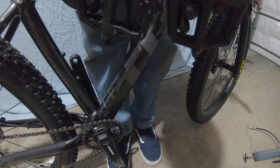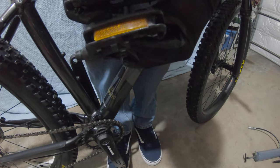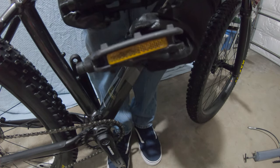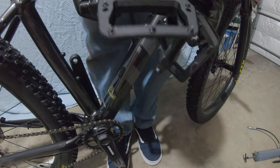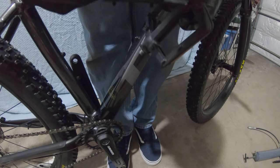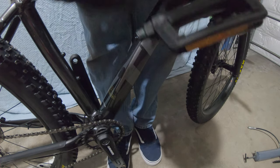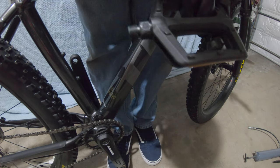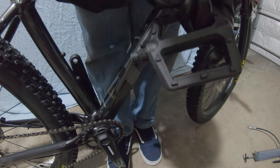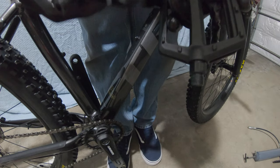The new ones don't come with reflectors — the old ones did — probably just for weight savings, and you're not really going to be riding this on the road anyway. The spindle feels good on both of them. This one's probably going to be a little bit looser because I've been riding it, but once it wears in a little it'll be a lot smoother.